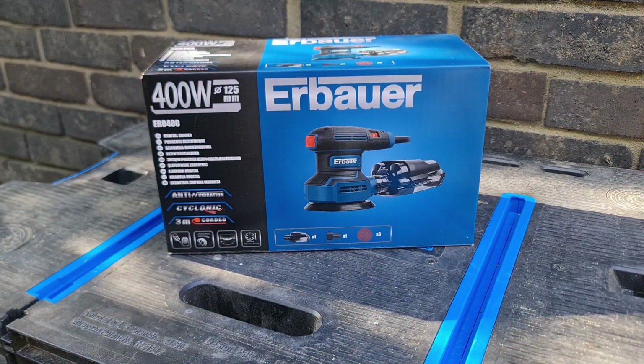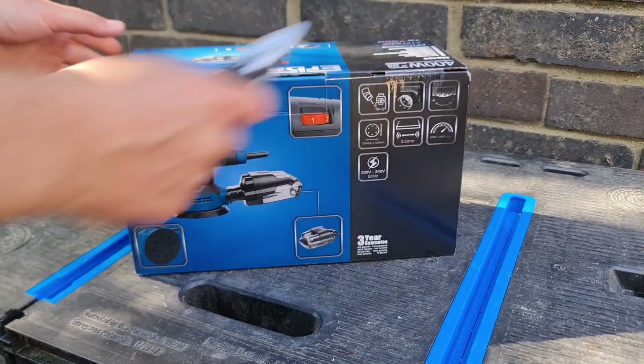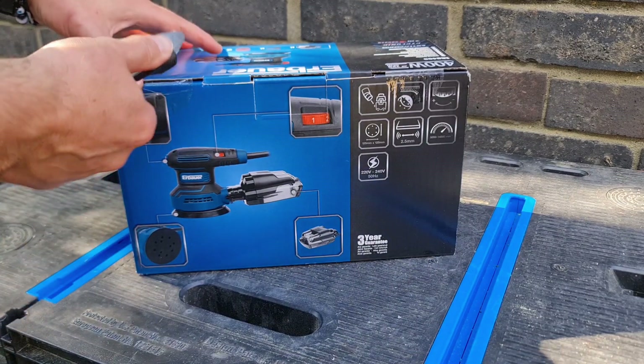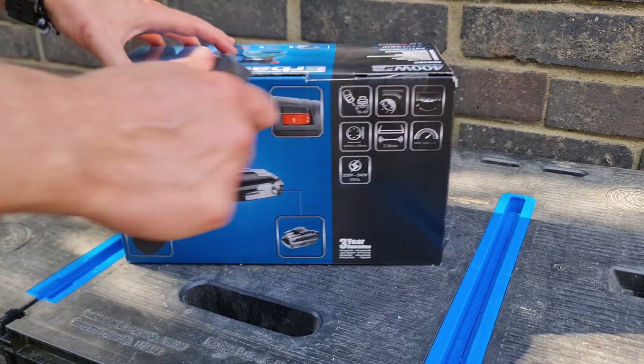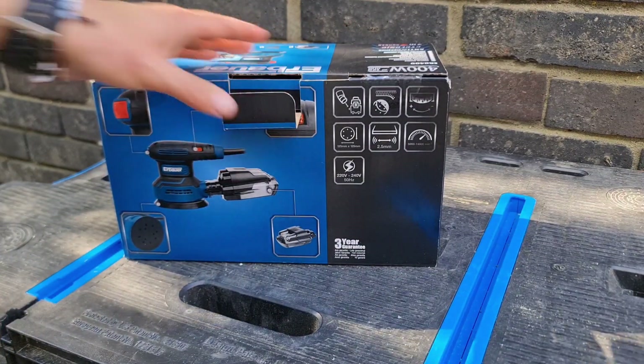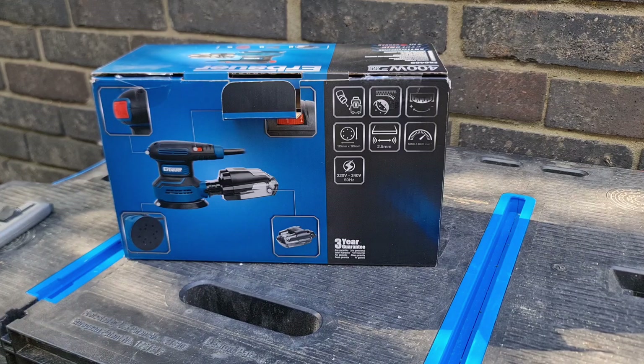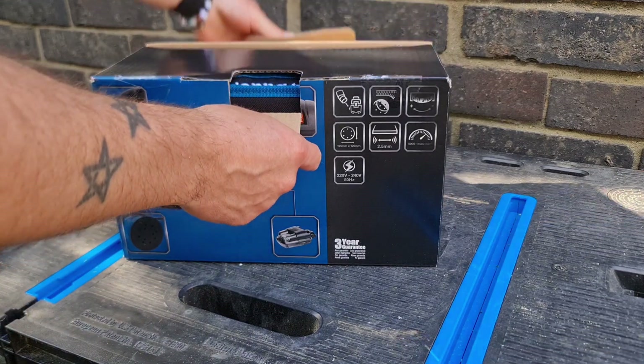So mid-range budget this is then. Obviously you've got your really basic ones like your McAllister's or Titan. But we've gone a little bit more - this was £60. It's kind of mid-level I'd say, nothing like your Makitas or your DeWalts, but it should be mid-range.